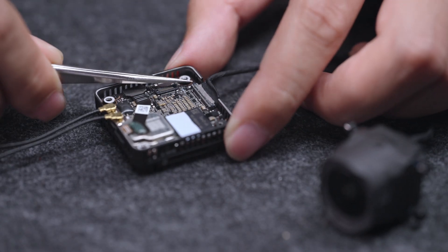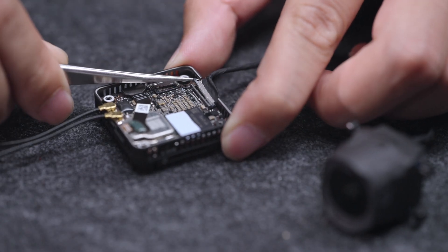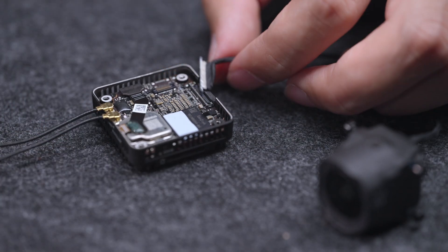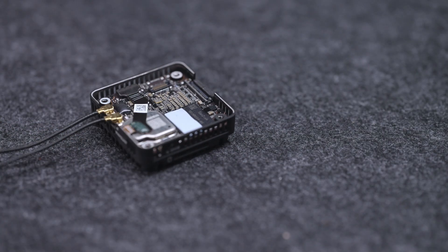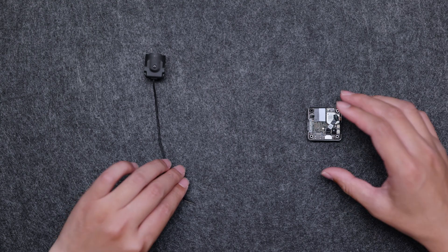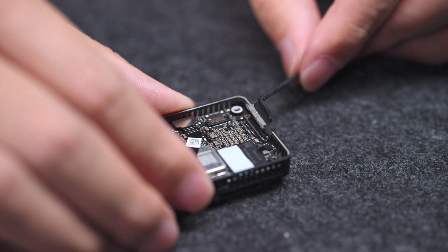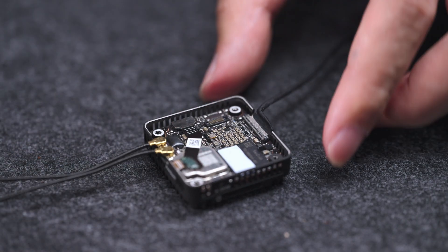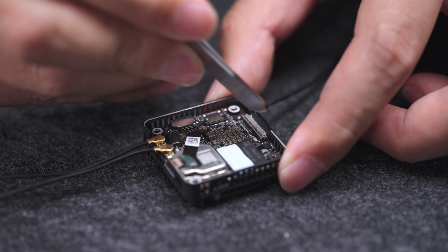Use tweezers to lift the coaxial connector of the camera and remove the original camera. Prepare the new camera module. Connect the coaxial cable to the air unit. Make sure the cable is connected firmly.